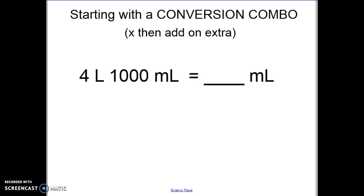So you can see I have a conversion combo with two different units, but that second unit is always going to be what we're changing it into. So what I'm actually going to do for the next example is ignore the milliliters for now, because I don't need to change milliliters into milliliters — it already is milliliters. I'll go ahead and change liters to find out how many milliliters four liters equal.